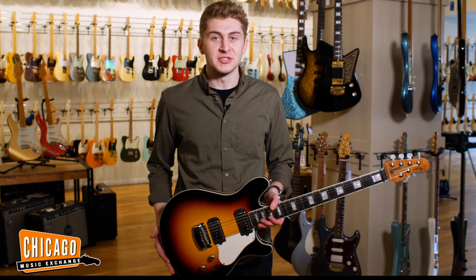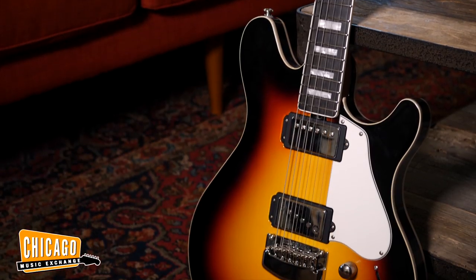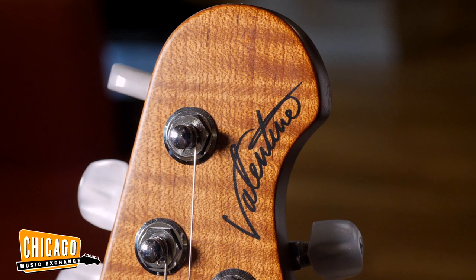What's up everybody? This is Zach from Chicago Music Exchange. What I'm holding here is a Music Man Valentine. This is from the Ball Family Reserve — a limited production run. There are only 45 of these made.